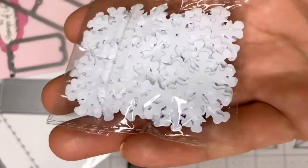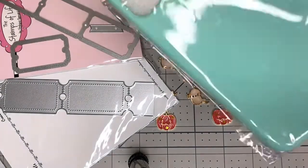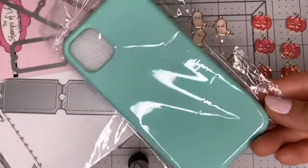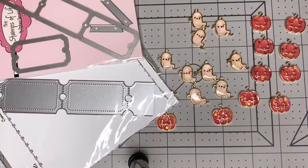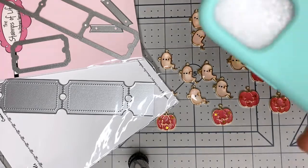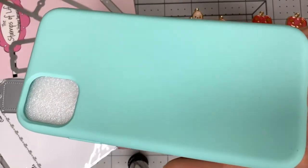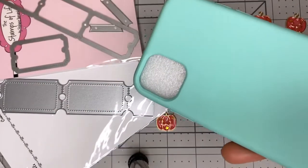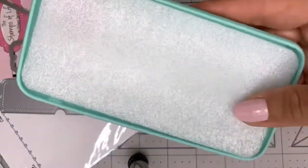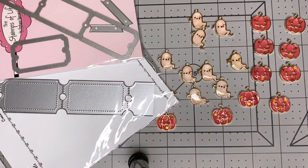My husband ordered this for me — it's a cell phone case from AliExpress for my new iPhone 11. It's a mint green color, which you guys know I love — the Tiffany blue mint color. My current case is clear so you can see the phone color. He's always buying me stuff, so I'll probably switch to this one day.